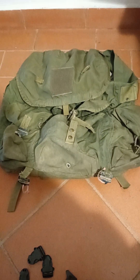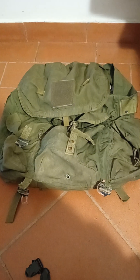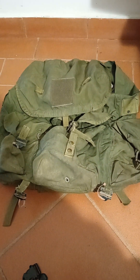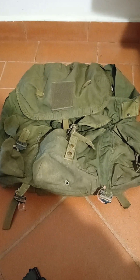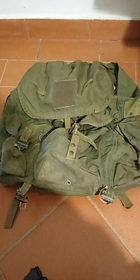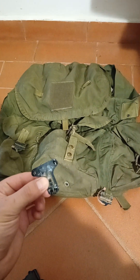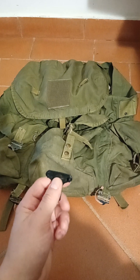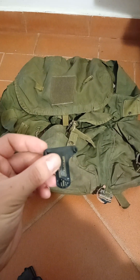Another update on the severely roughed up Alice pack. I put it up for sale and I'm thinking it's probably better at this point to drive the price down and get whatever I can for it rather than spending money repairing it. Another thing I'm a little hesitant to do is try these surface-mount buckles. Melting a couple of holes at this distance I don't foresee a problem, but at this distance it's really, really close.